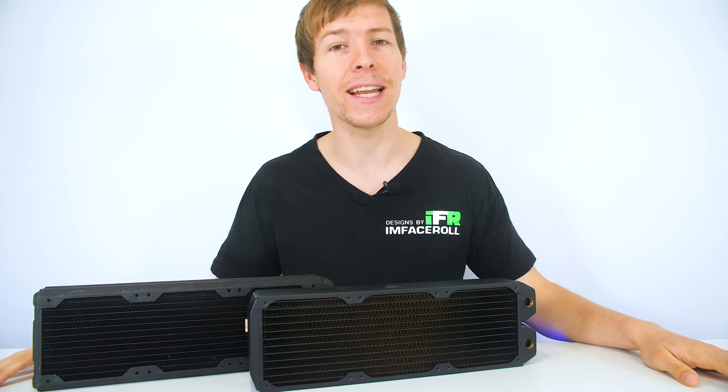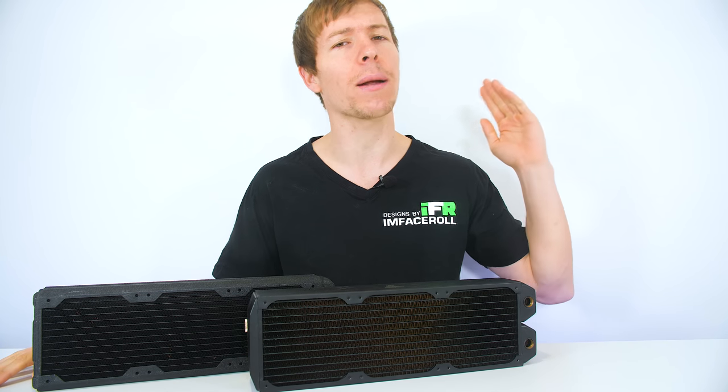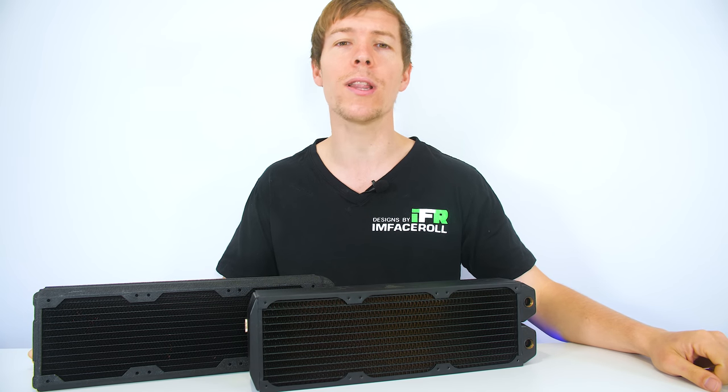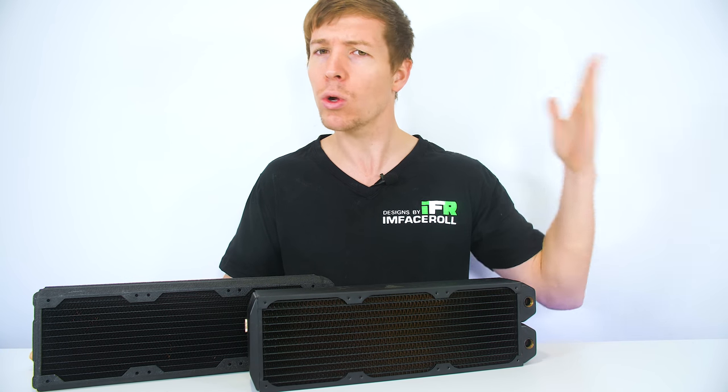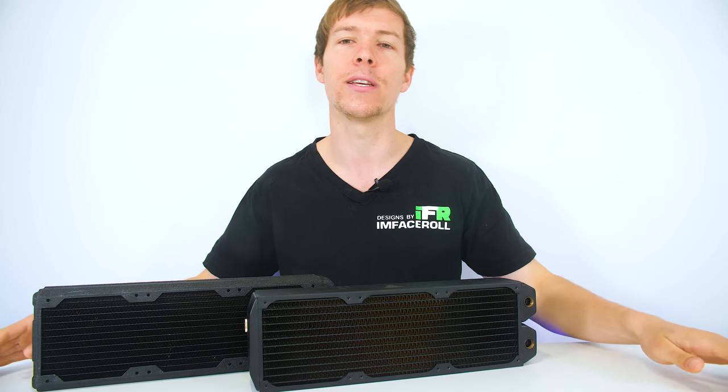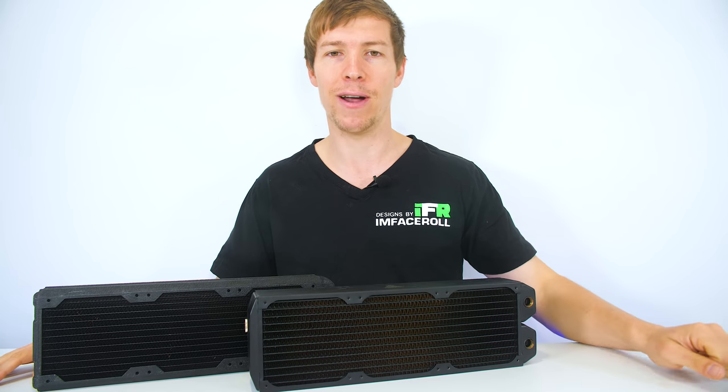If you like videos like this, consider hitting that subscribe button, hit that like button, leave a comment down below. Are there any other water cooling tutorials that you would like to see on the channel? Because of course we do water cooling pretty much every single day, all those custom PCs that you guys see. So stick around to find out more.